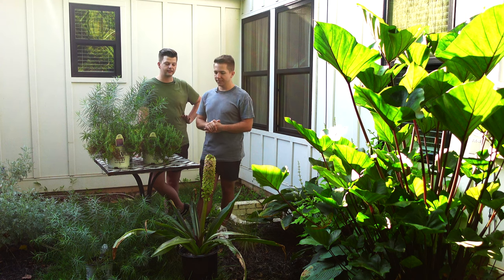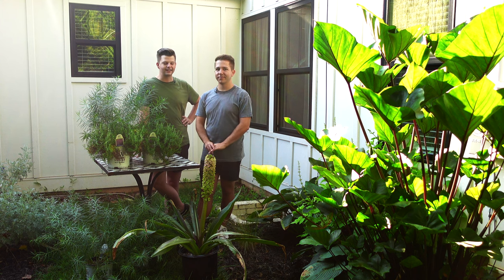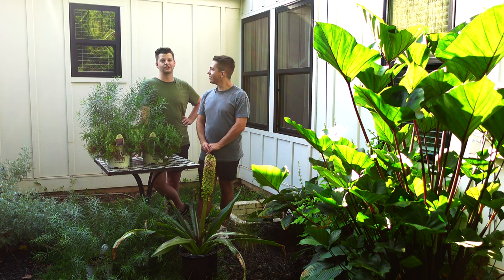The scientific name for this is Eucomis, and it's zone six to nine. I have never grown a pineapple lily myself, but my mom, who's a gardener as you know, she grows them and loves them. So we're really going to enjoy this one. This is a very large variety, so if you're interested in something that has that tropical look and really likes water, this is the perfect one for your garden.